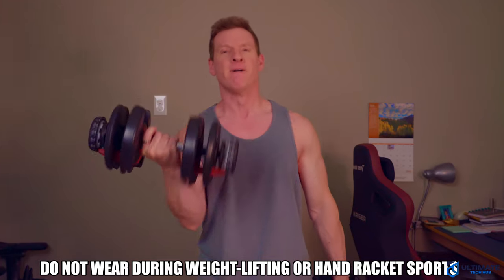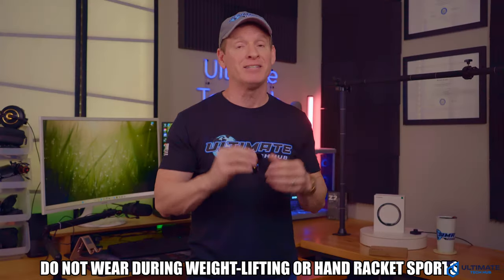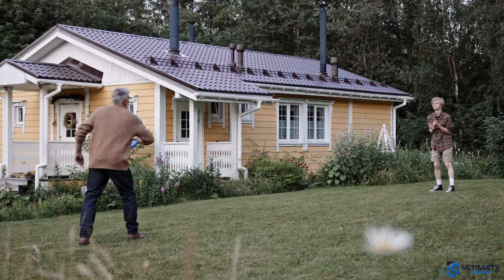So when should you not wear the smart ring? Definitely not during weightlifting or any sport that requires a hand racket activity, like tennis, ping pong, golf, or even frisbee, because the smart ring could get in the way and could get damaged.